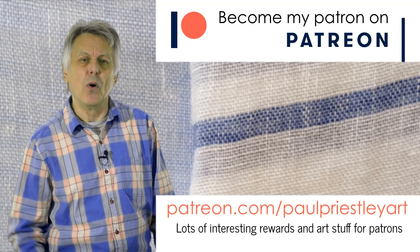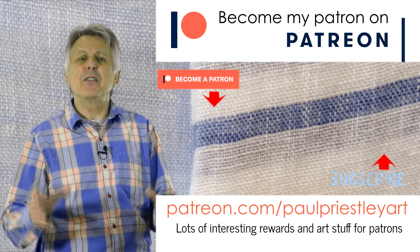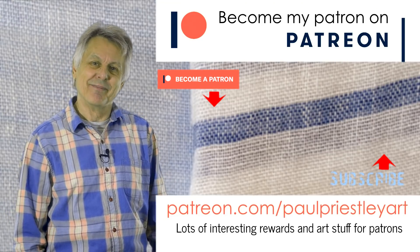Please subscribe to this channel where you will find lots of interesting videos about drawing and painting. If you want to support the production of these videos, then please check out my Patreon channel. Thank you very much for watching. Goodbye!